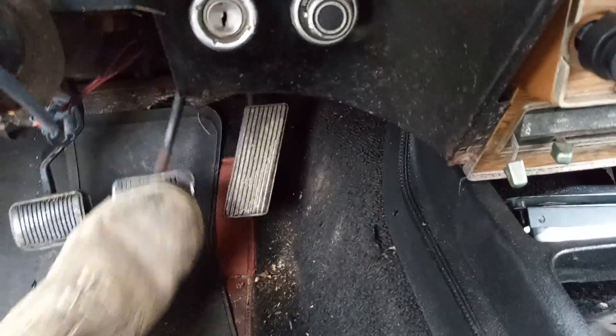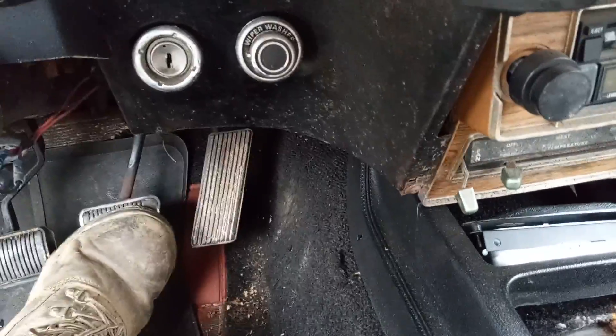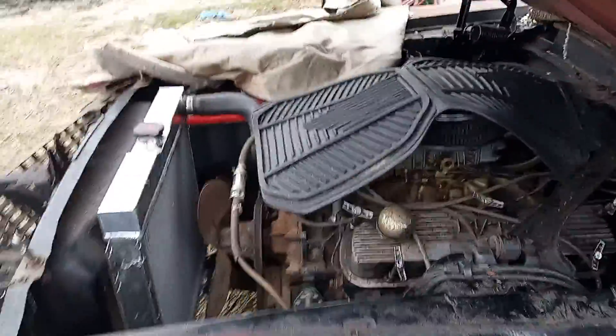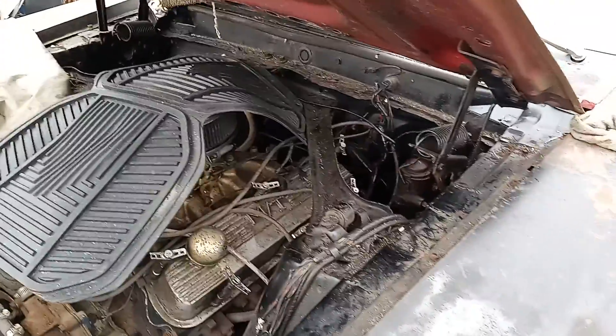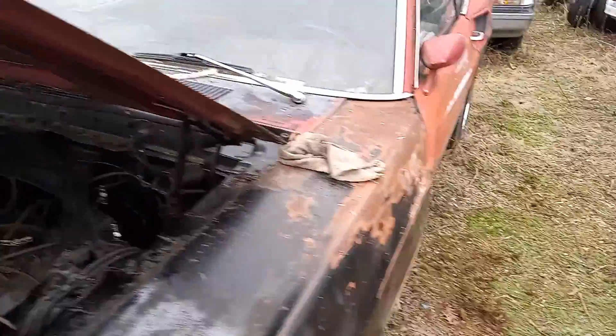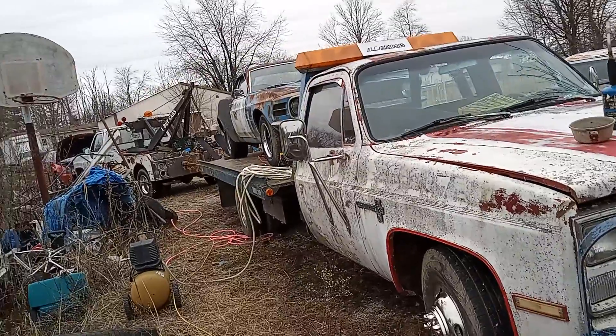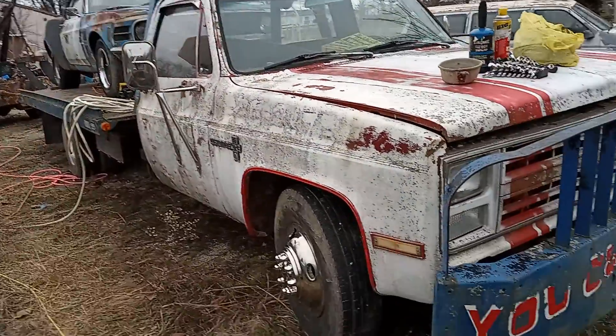Yeah, the Mockster's got a pedal! Winner winner chicken dinner — yes, hell yes brother, we got it! So that's the win — the Mach 1 brakes work now. We got to move these cars out of the way. The Grand Prix again won't start — battery's showing full.